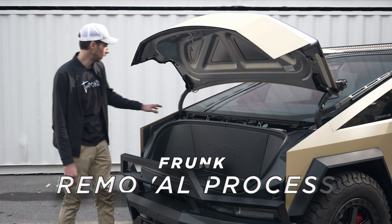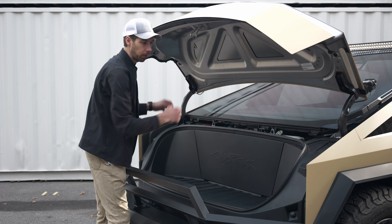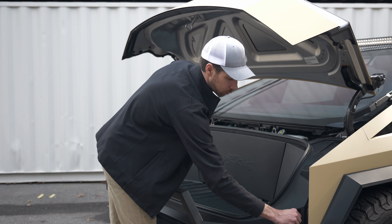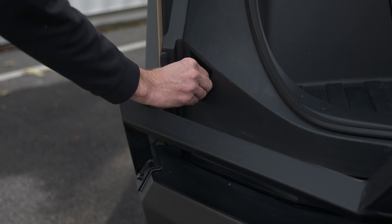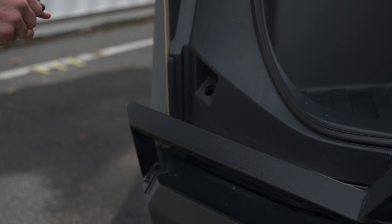First step is we're going to take off this cowl cover — I've already done that, basically just pop it right out. Next step is to remove these bumpers on either side. There's one on the driver's side, and it's basically just a quarter turn and it slides right out. Same thing on the passenger side — quarter turn, but this one turns the opposite direction, and it pops right out.